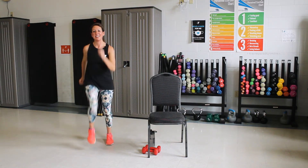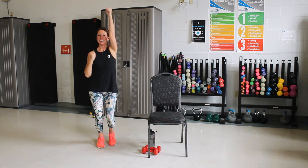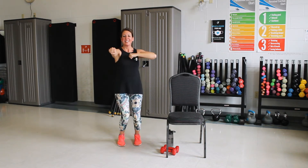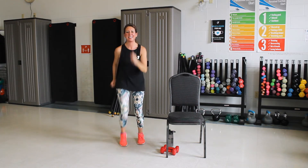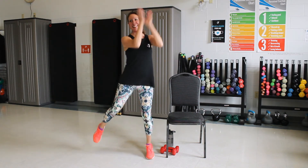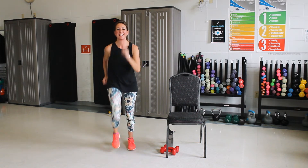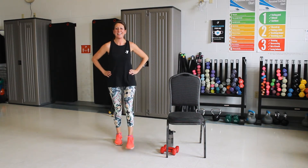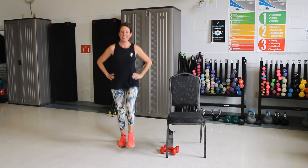Good job. Good. Let's pump those arms up and down. Good. Punch out front. Three, two, one. March it out. Good. Now we're going to take a step and clap. One more time. And march. Now let's put the hands on our hips. Little kicks down low. One more. Three, two, one.